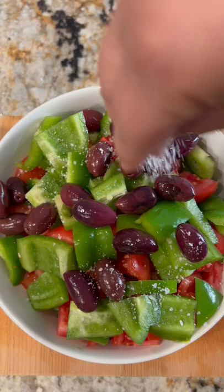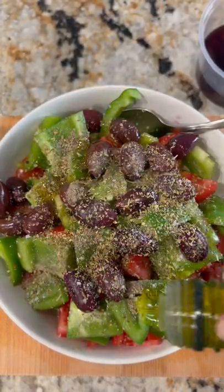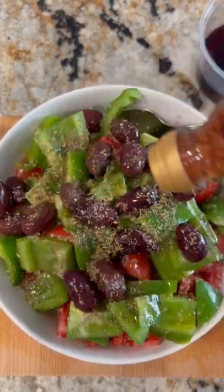You want to be sure you're using the freshest produce possible so that they can really shine. Then I add salt, dried oregano, extra virgin olive oil, red wine vinegar, and kalamata olives.